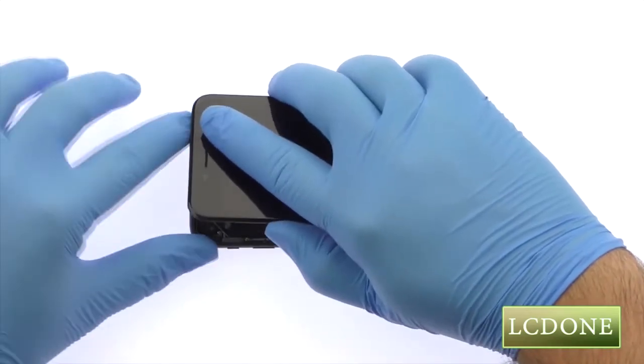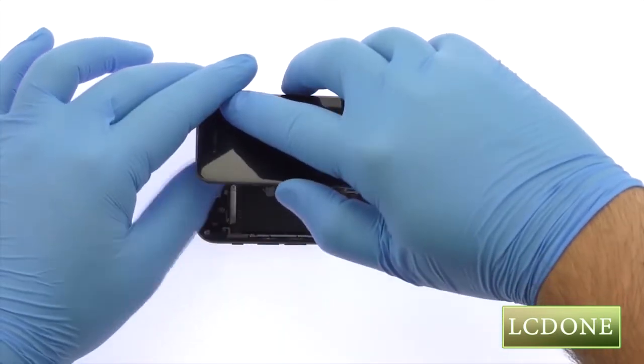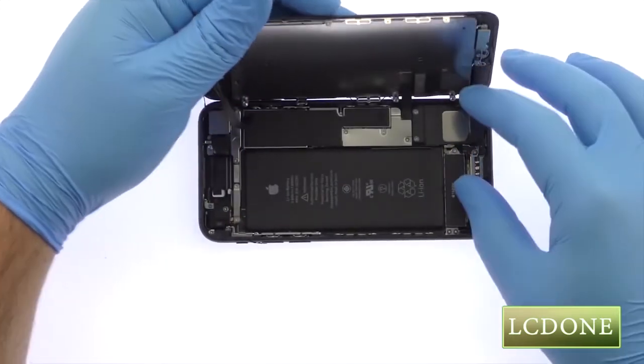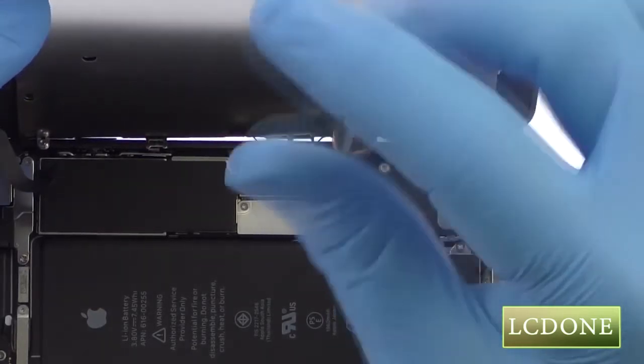Unlike previous iPhone models, the iPhone 7 opens just like a book along the side instead of at the top. The display assembly is still connected to the iPhone by cables along the middle right side, so don't try to remove it entirely just yet.